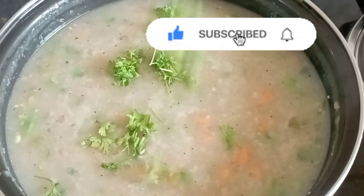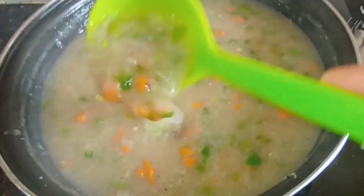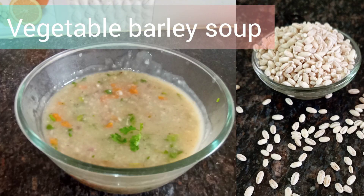This is the last thing to do. Let's put a little bit of salt — there is a lot of taste. Let's try this vegetable barley soup.